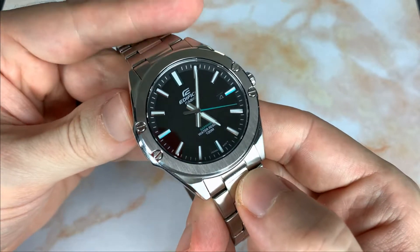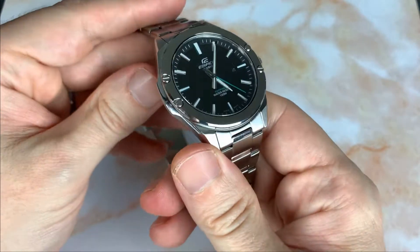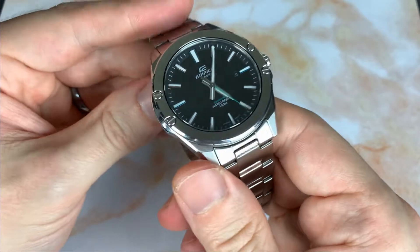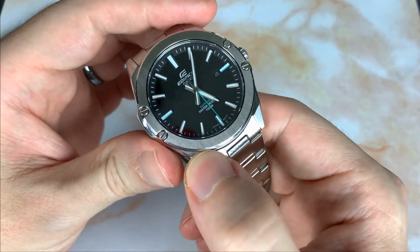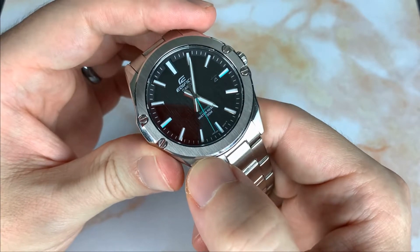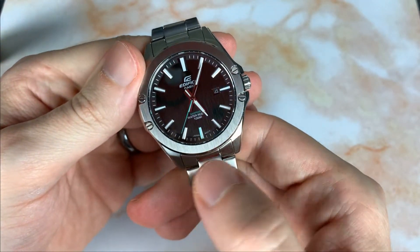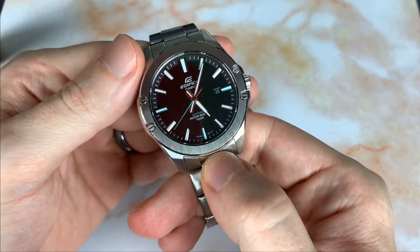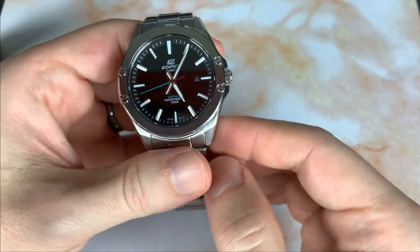What I believe are decorative screws sit on a brushed bezel that I really like — it ties into the dial. You have a high polish edge all the way around the bezel that chamfers over onto the top. So looking down on the watch you get that brushed effect with a polished pop around the edge.